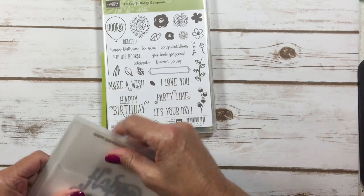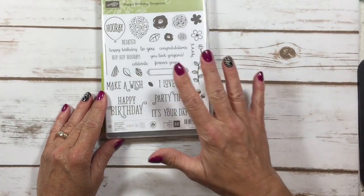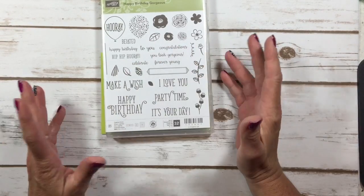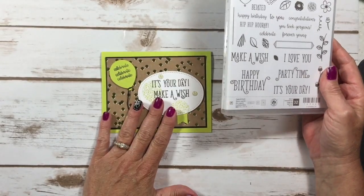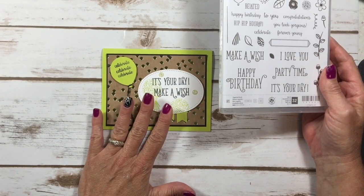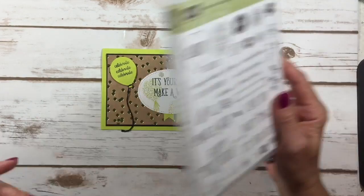I actually received 24 different cards in the mail using this stamp set. It is beautiful. When I get done showing you how to make this card, I'm going to show you a few of those swap cards that I got. So let's get started.